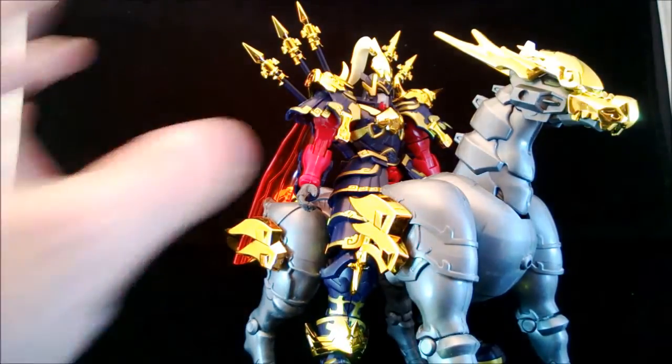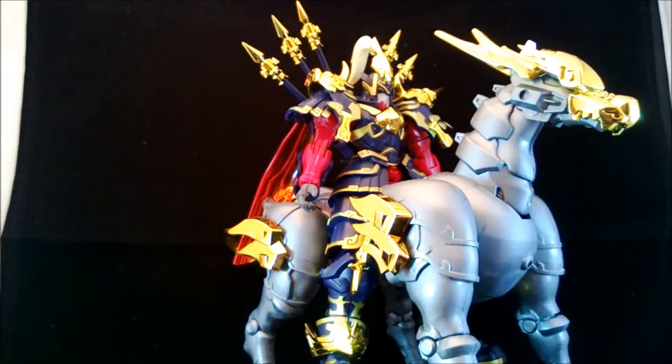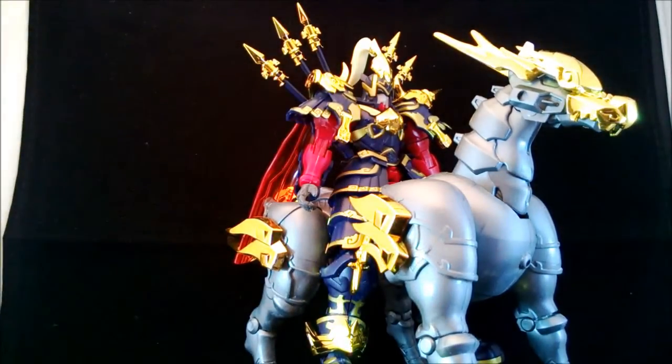Next thing I'm going to do is paint this guy. I might do a special color scheme because I don't like the red — I think it should be something different. And the blue is a bit off; I think I'll tone it down to something a bit more rustic. The horse also needs a brand new color scheme — it looks a bit too weird in this metallic gray. Next time you see it, it's going to be painted. See you next time.